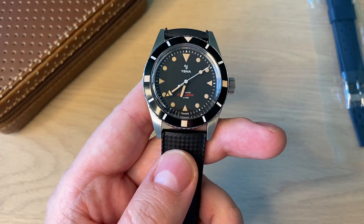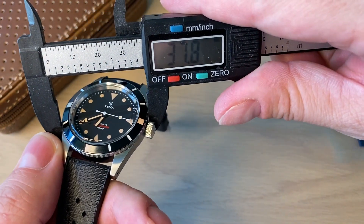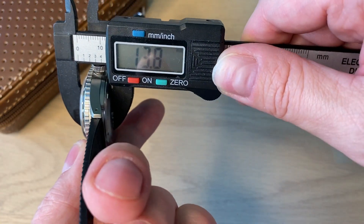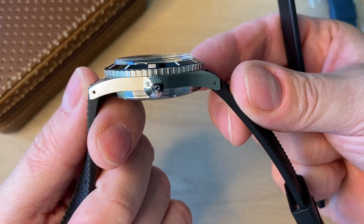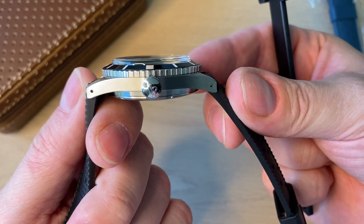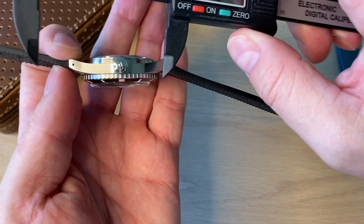What we get is a watch that is very much vintage-inspired. It's 38 millimeters in diameter and almost 14 millimeters thick — that's mostly because of this very dramatically domed hesylite crystal. This is not sapphire, and in just a moment I'll explain why this type of crystal is actually a really good idea.